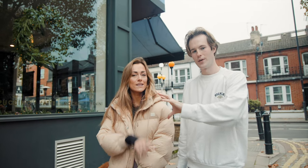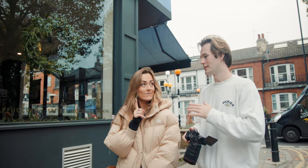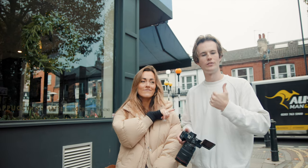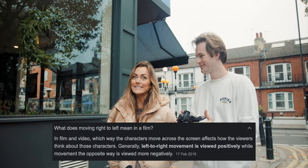We just filmed Zalila walking down the street here to Cafe Nero, and she was going from the left to the right in the frame. Now in film, that means that the character is progressing through the storyline. Whereas if we were to film Zalila going from right to left, it means that she'd be going back — either trying to figure something out or something wasn't right in the film. So that's why we shoot left to right, not right to left.